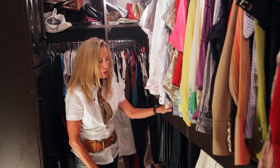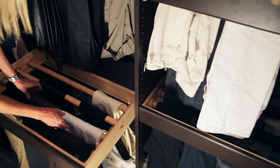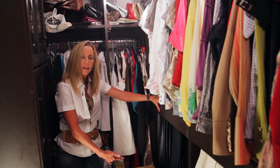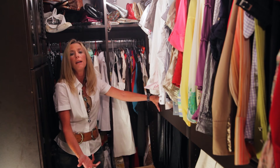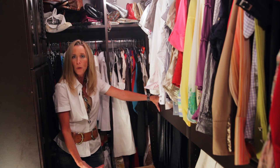Another thing that's important to note is you want to use the full extension drawer glides. If you didn't have that, you wouldn't be able to completely access all your pants, or probably not even see them all the way. So it's very important that you use a full extension glide.